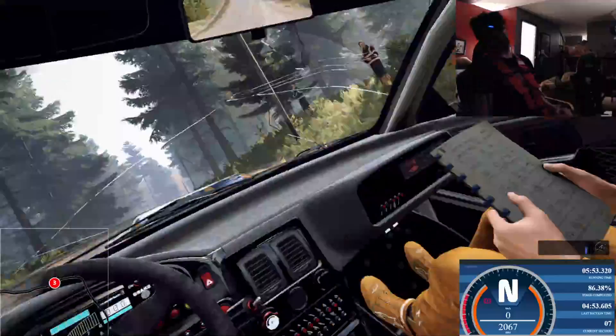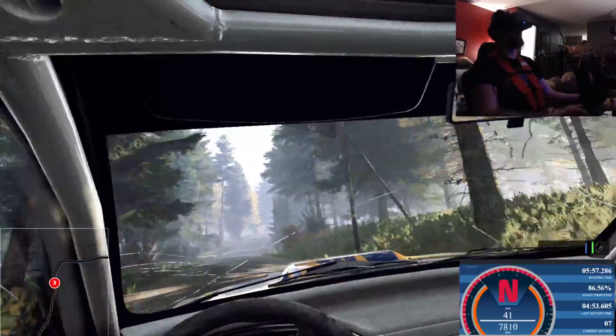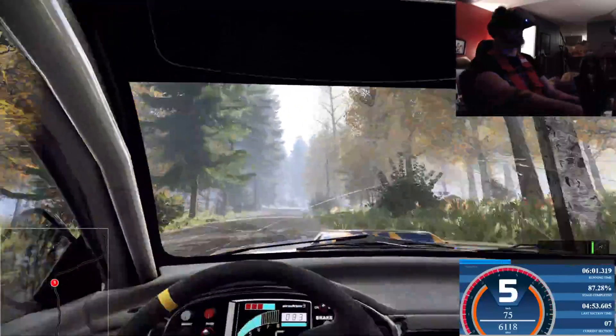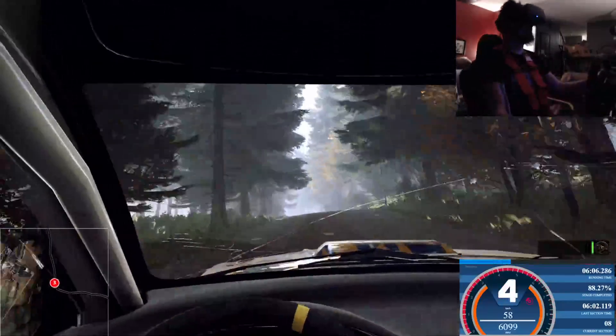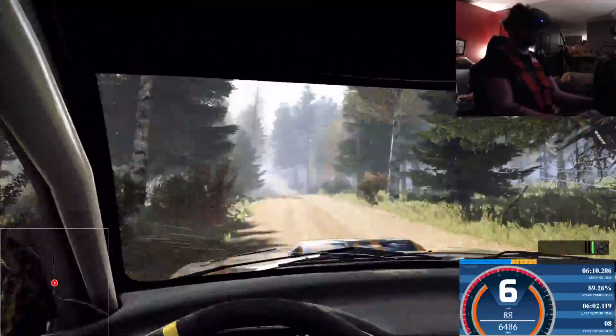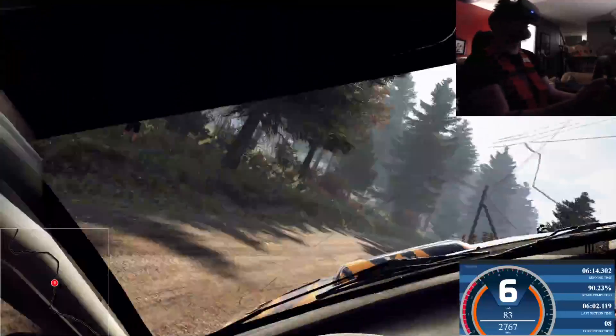Into 6 left of a crest, 50. Into 6 right, extra long of a bumps. Tightens, 3. Front right puncher. Into 6 left of a crest, extra extra long. 50. Keep middle of a jump. And 6 right, 60. 6 left of a crest. Jump, 50.